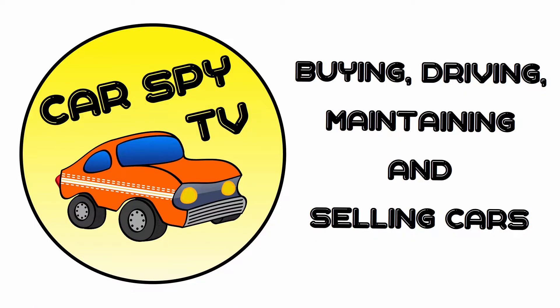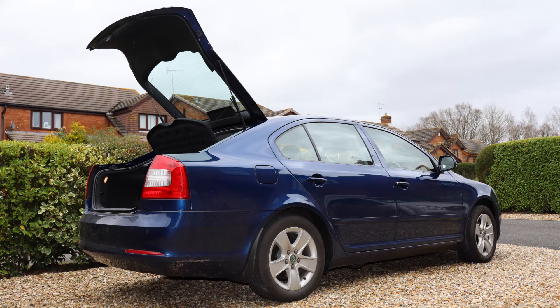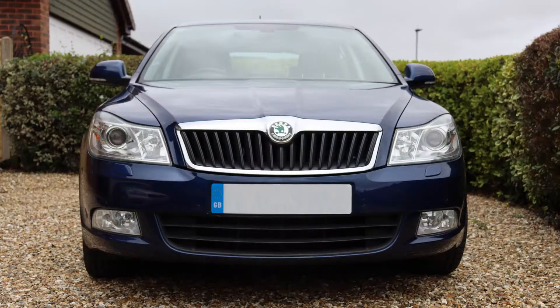Hello there. So you want to find the OBD2 port in a Skoda Octavia Mk2. Well, that shouldn't be a problem — it's got to be around here somewhere. Welcome to CarSpy TV. This is the car we're looking at today. It's a late Mk2 Octavia from 2012 and the OBD2 port is easy to find.